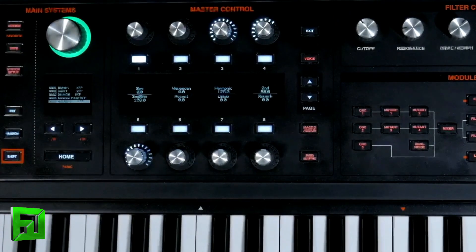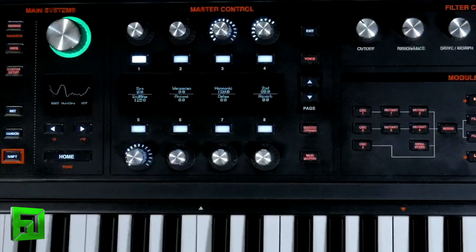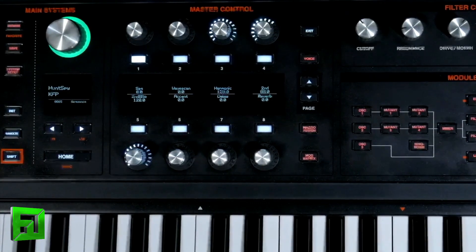Then we have 'Hunt Spy.' Hunt Spy is using the step advance LFO and it will play out a sequence. You'll see I'm using the arpeggiator but I'm only using one note — that's just so I can keep a steady sequence going. But I can also trigger it just by my keys, which is fun when you can alternate between notes.